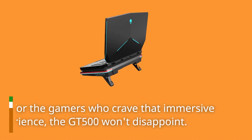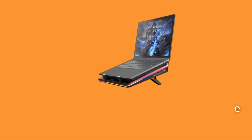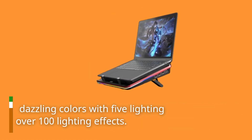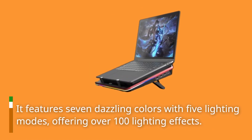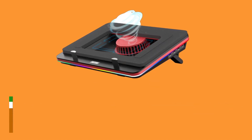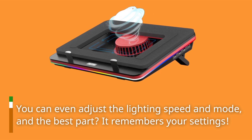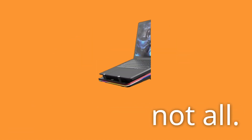And for the gamers who crave that immersive experience, the GT500 won't disappoint. It features 7 dazzling colors with 5 lighting modes, offering over 100 lighting effects. You can even adjust the lighting speed and mode, and the best part? It remembers your settings.